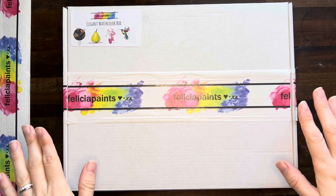Hi, I'm Felicia with Felicia Paints and I'm so excited you're here today. Let's unbox our elegant watercolor box. Go ahead and grab your box and let's get started.